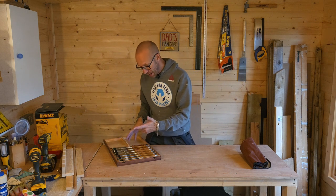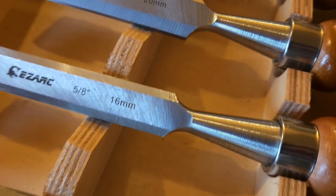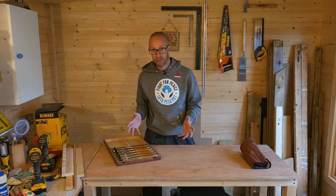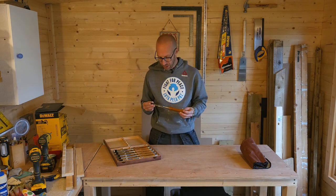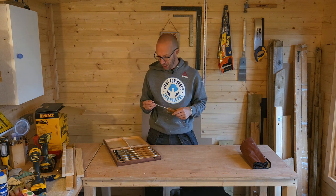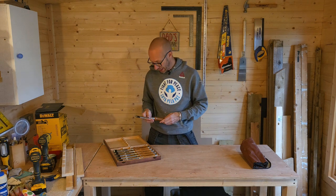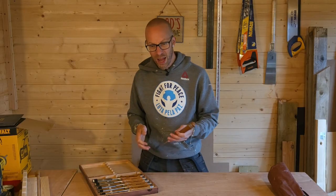There are six of them: a 6mm, 10mm, 12mm, 16mm, 20mm, and 25mm, so you do get a nice range. I think I would like something bigger than a 25mm — I like the idea of having a 30mm or perhaps a bit bigger — but I'll probably have to buy one of those separately.